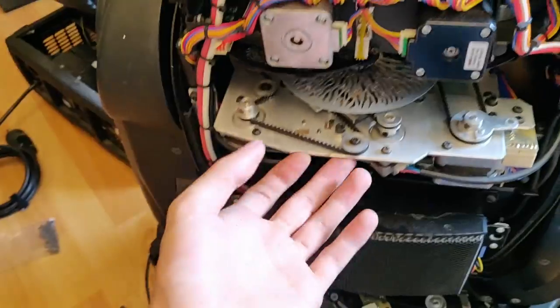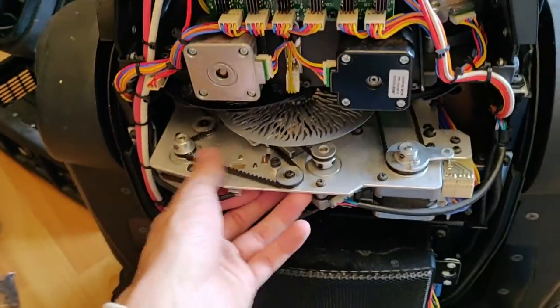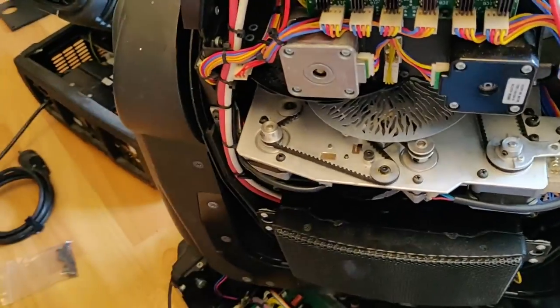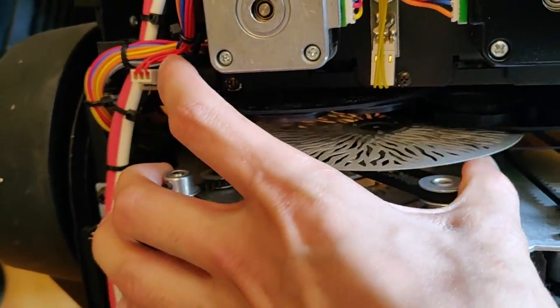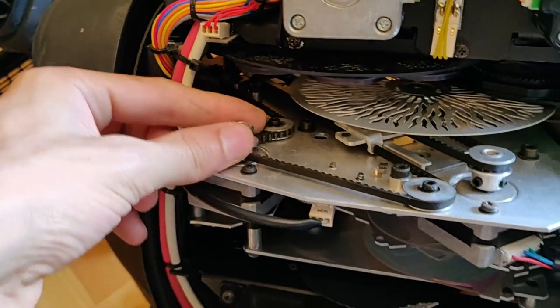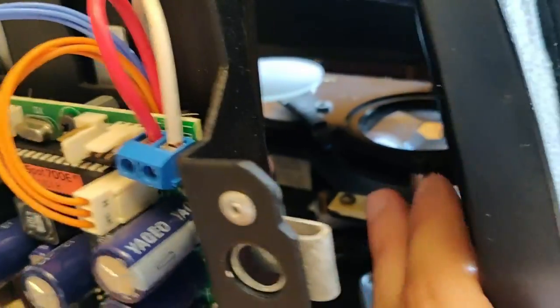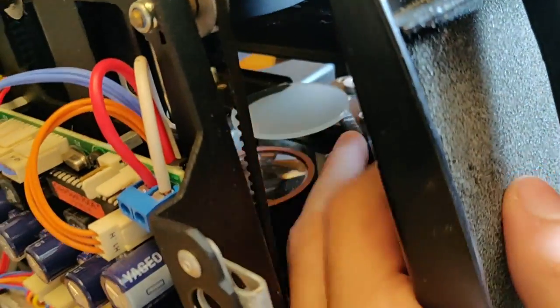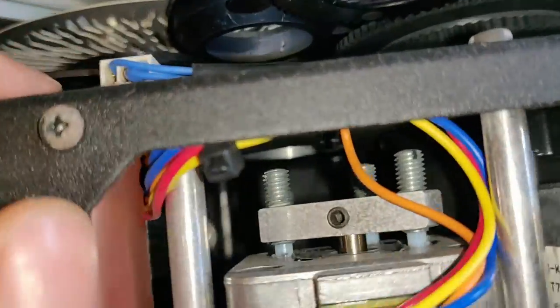One thing I love about these fixtures is the animation wheel — it gives a very cool effect, and it was probably one of the first projectors to have such a wheel. The mechanism is interesting: one motor handles rotation of the wheel, and another motor moves it in front of the beam or removes it. Then we have a three-phase prism, frost, and if I can access it, a zoom and focus, plus a little iris with a gear.